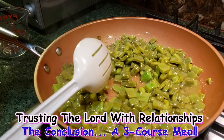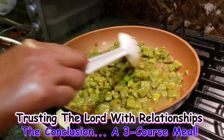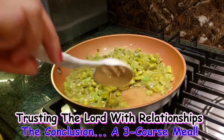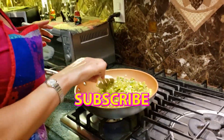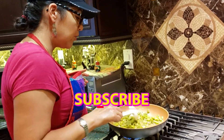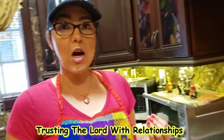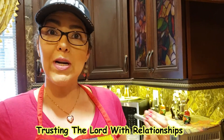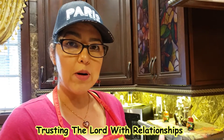This is going to be nopales two ways — grilled and in a salad. I hope you are enjoying it. Because remember, the whole point I am doing this is to bring family together. We have been talking for eight whole weeks about trusting the Lord with relationships.